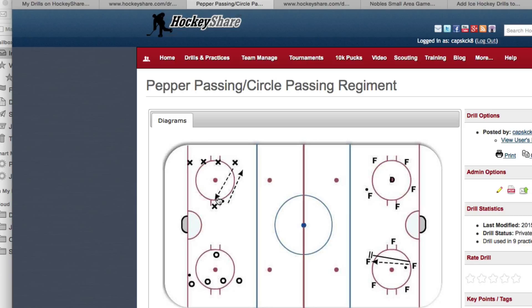Up in the neutral zone on both sides we're going to have players working on board passes — both on our forehand and backhand. Indirect passing is pretty important, both on breakouts and coming into the neutral zone. I think sometimes we don't practice it enough to know exactly how hard we need to hit the puck off the boards to receive and catch it. That'll be going on in the neutral zone, and we'll work through all three stations. Goalies, you'll be with Coach Spittle at that end of the ice.